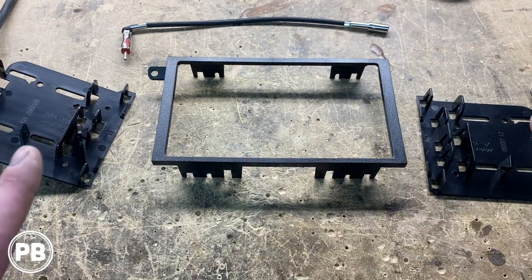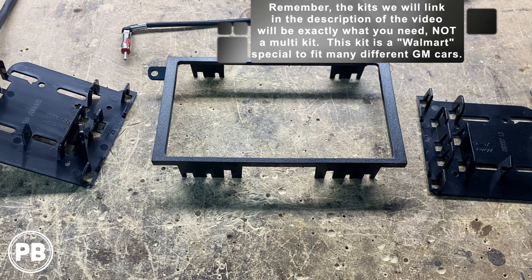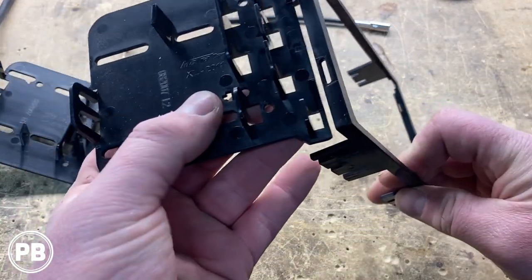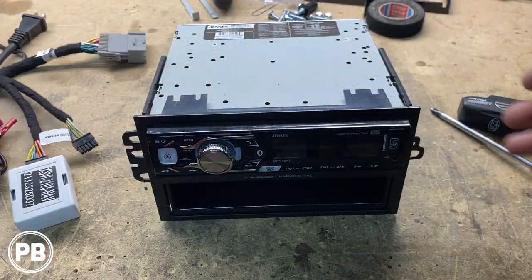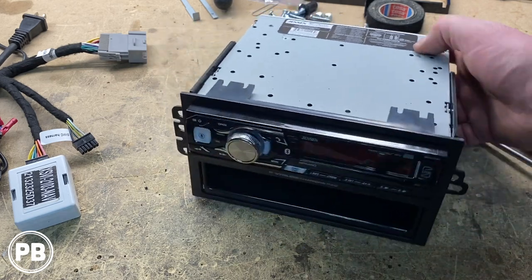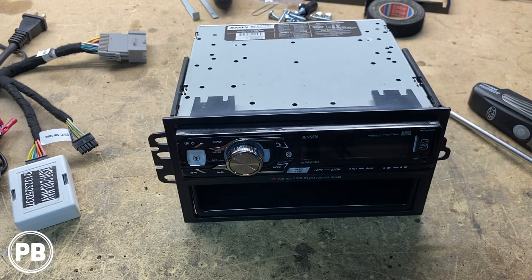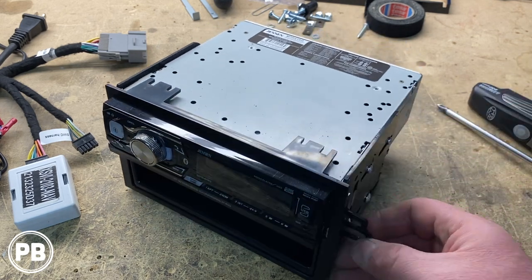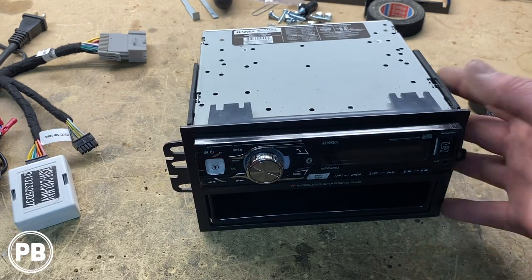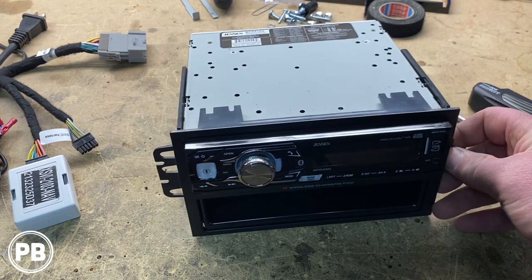Next let's talk about our dash kit. This is a multi-kit, but the kit I recommend specifically for this vehicle is the right single-purpose kit — we'll link it in the description. There's a left and right side that clip in. We needed the pocket for the single DIN and broke off the tabs we didn't need. If you're unsure which tabs to break off, grab the factory radio, compare it side by side, and mirror the bracket so you have the same mounting locations on your aftermarket kit.